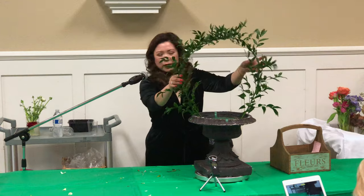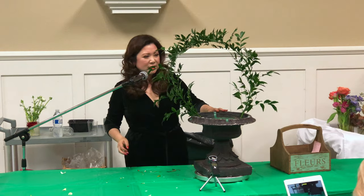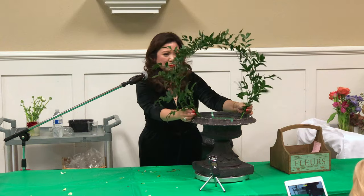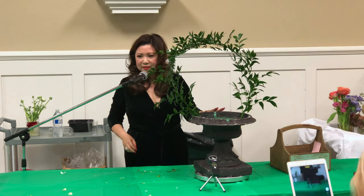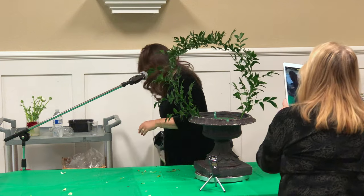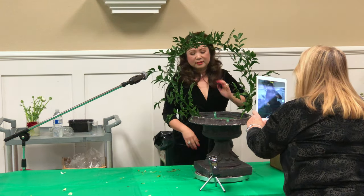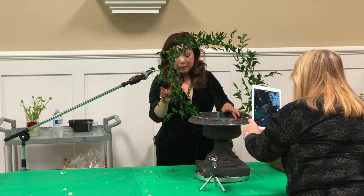So this is Ruscus — long-stemmed Ruscus. I just tied it together, and then you've got this perfect little basket. It's real. This has been very popular for wedding work.